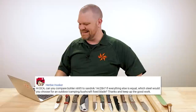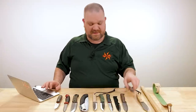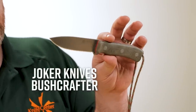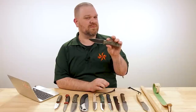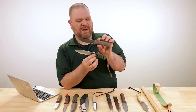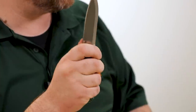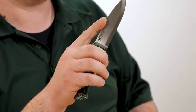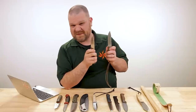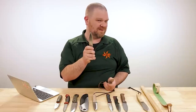Herbie Husker asks: can you compare Böhler N695 to Sandvik 14C28N? If everything else is equal, which steel would you choose for an outdoor camping bushcraft fixed blade? Here is the Joker Bushcrafter — it is N695, which is more or less similar to 440C, and may hold an edge longer than 14C28N on paper. However, personally I've been able to get some really long-lasting edges out of 14C28N and similar stuff like AEB-L. When it comes down to these two steels, edge retention shouldn't be dramatically different, but the main difference is toughness — you're going to have more of it with the Sandvik. So I would prefer that personally, but both are going to work pretty well.